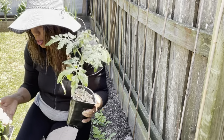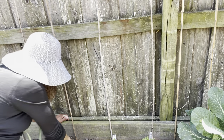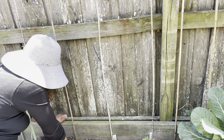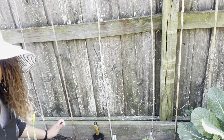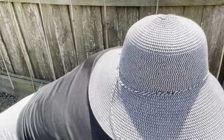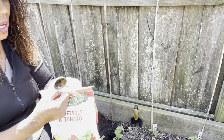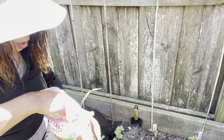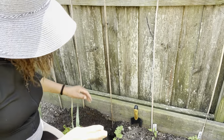What I'm going to do is dig a really deep hole here to pop in this tomato. I'm going to go ahead and pop in one tablespoon of the Job's Organic into this hole and then give it a stir.